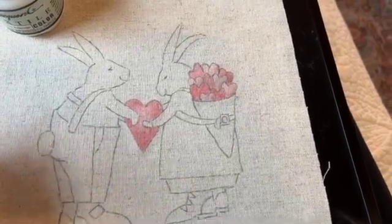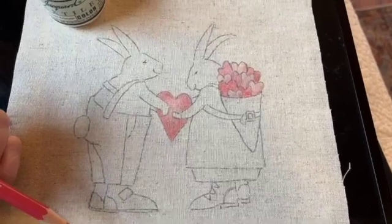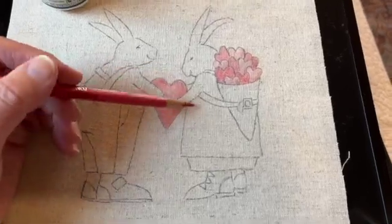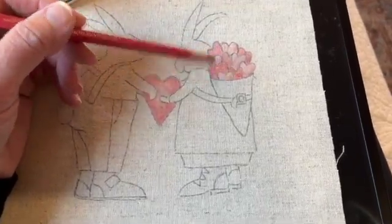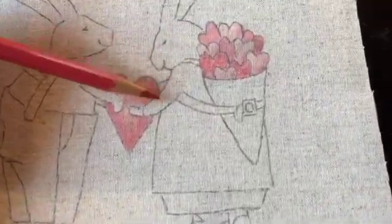I thought it would be really cute to just do some light coloring in February's design, so I'm only going to color in the hearts, and I thought I would use a kind of a pinkish thread to stitch out the rest of it. I wanted these hearts in the basket to kind of separate from each other or to stand out, so some I colored in a little darker than others.